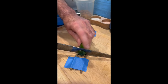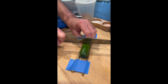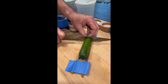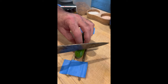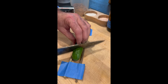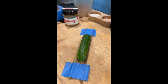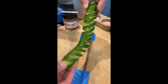All right, so all you want to do is make cuts at a 90 degree angle all the way up and down the length of the cucumber. Then turn the cucumber over and make cuts at a 45 degree angle, and when you do that, you get that shape.